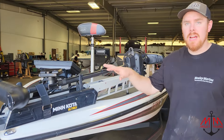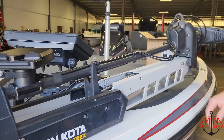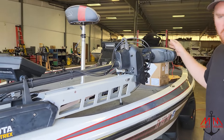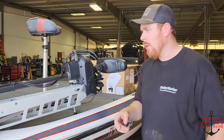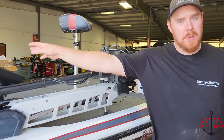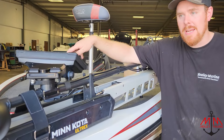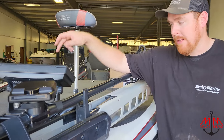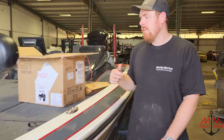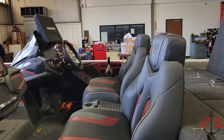Alright guys, so we just finished up this Skeeter here with the MegaLive install — looking super clean. That only took us about three or four hours: install MegaLive, switch out the batteries, install some chargers, in and out real quick. A couple of things — in the beginning of the video I said we were going to plug the MegaLive directly into the back of the Solix 12, but probably everybody was going, 'You're an idiot.' There's only one network port back there, so we did have to run the Ethernet all the way to the console, to the Ethernet hub underneath it. Christian went ahead and did that.